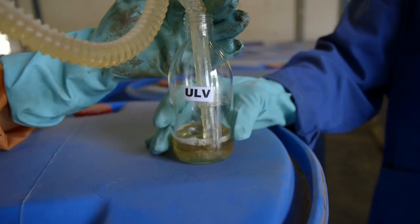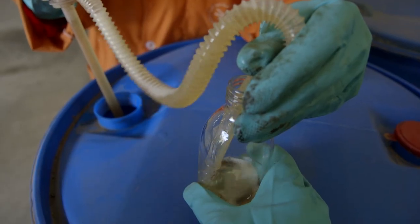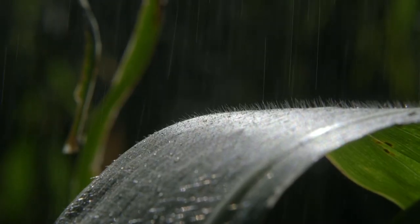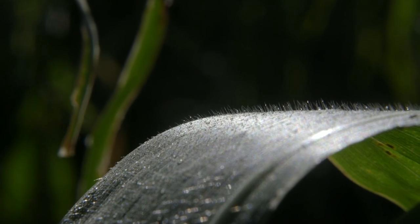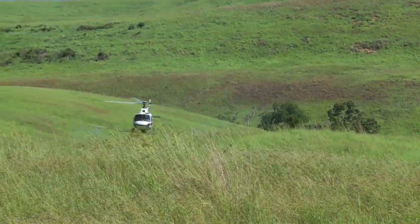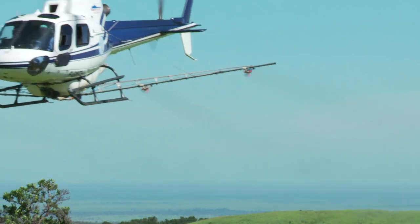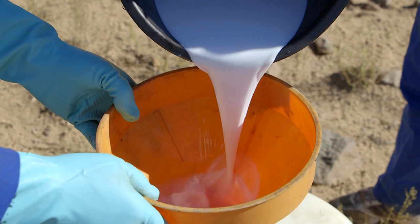ULV formulations are oily so that the droplets don't evaporate and make the control operations ineffective. Oily mixtures like these offer other advantages too — for example, these droplets stick to the vegetation more easily, which improves the efficiency of the insecticide. For all of these reasons, the ULV technique allows locusts to be controlled much faster and more efficiently than traditional spraying techniques.